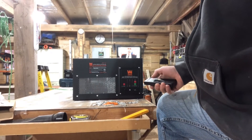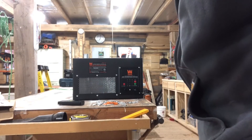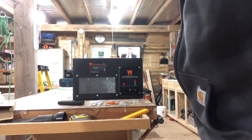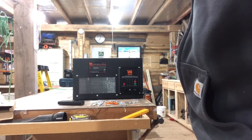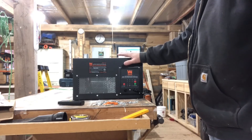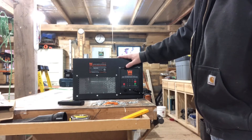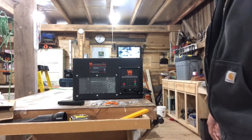Remote works perfect, guys. That's the Wen 3-speed remote-controlled air filtration system. High speed is 400 CFMs, low speed is 300, and medium right there in the middle at 350. Good price — y'all know I like good prices. I'm gonna get this installed and I may come back with a picture and show you guys how that looks.